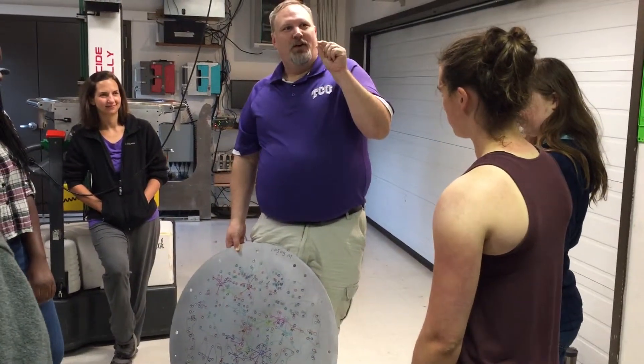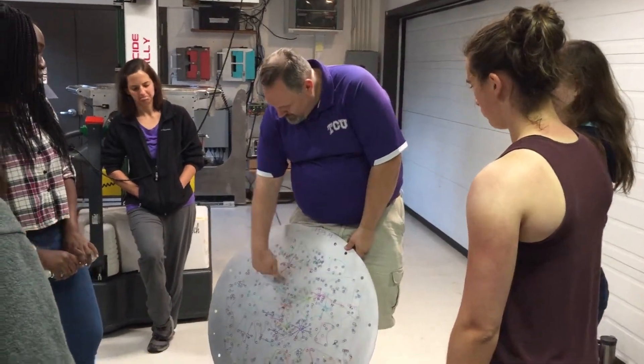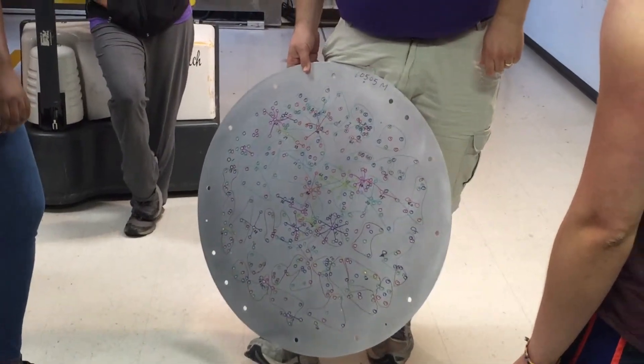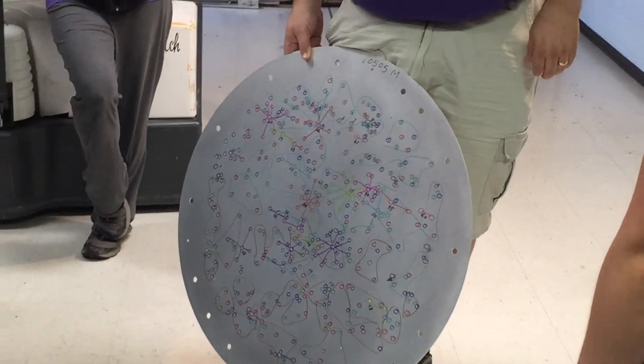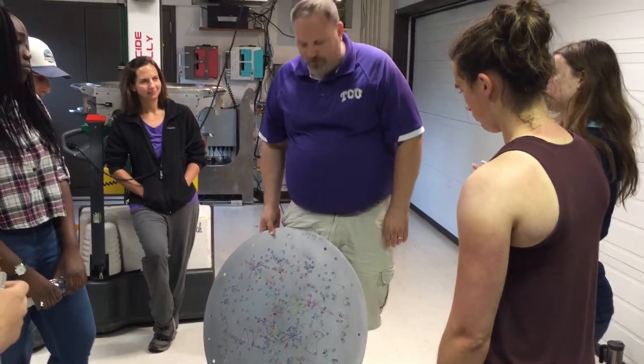There are also seven fiber bundles for calibration on here as well. Those are these little one, two, or three pairs, which are used for stellar calibrations — stars of known brightness that they use to calibrate the flux.